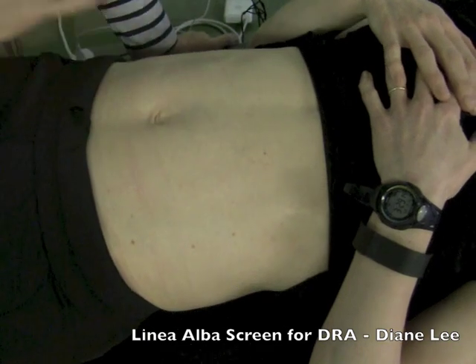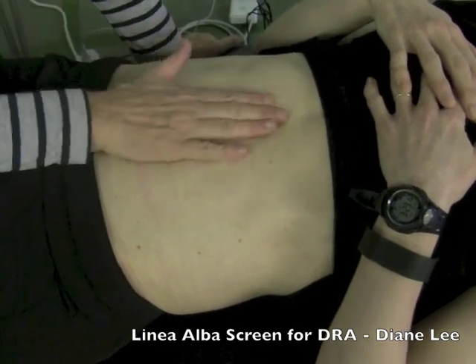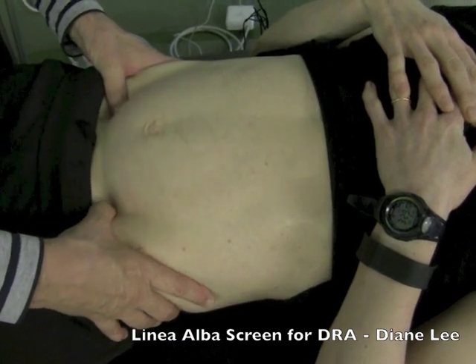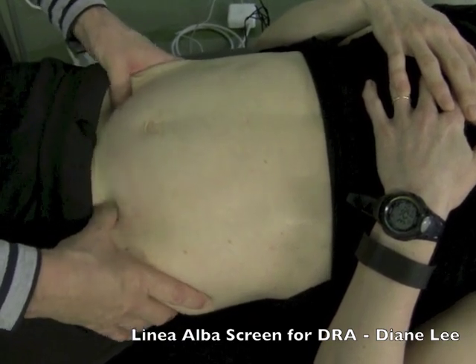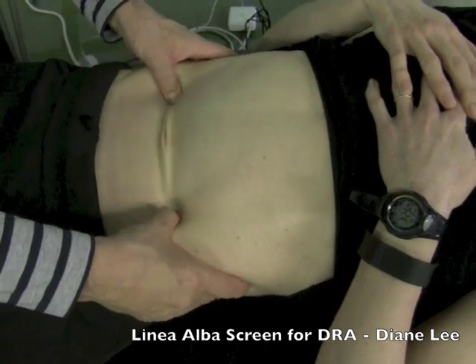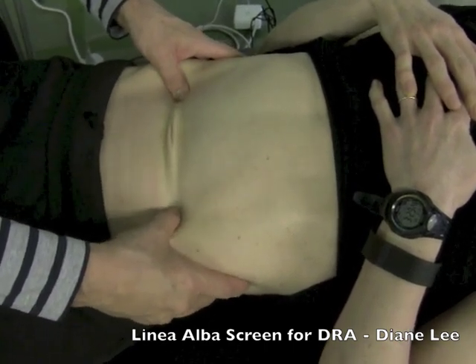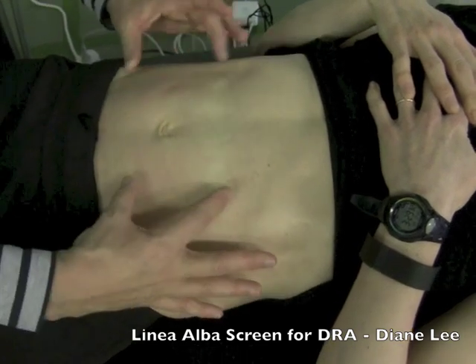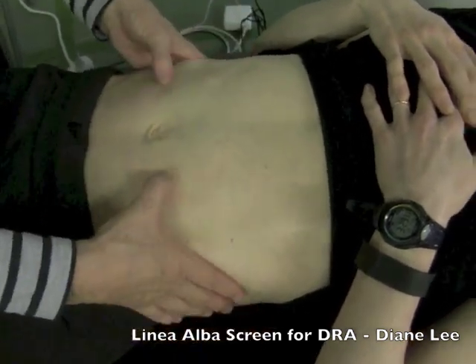EO, IO, TA — lift and separate. It's a nice fascial line. EO, IO, TA — lifts and separates a little bit wider, but it's still pretty good. EO, IO, TA — and that's really nice.